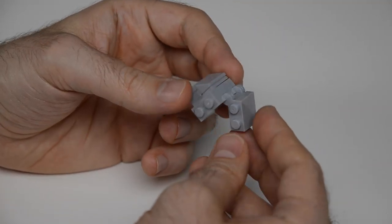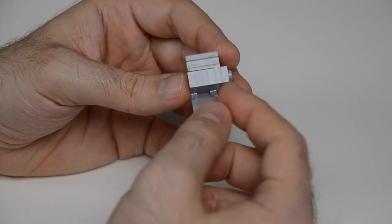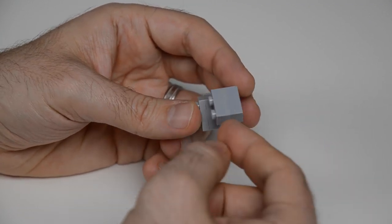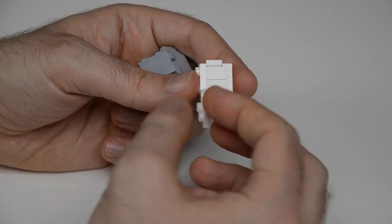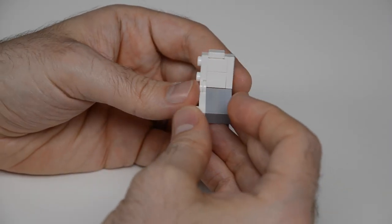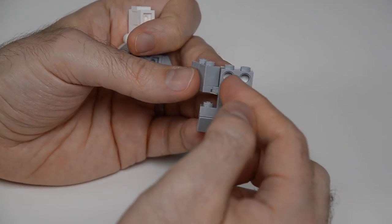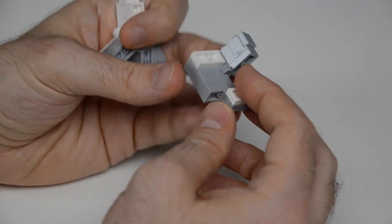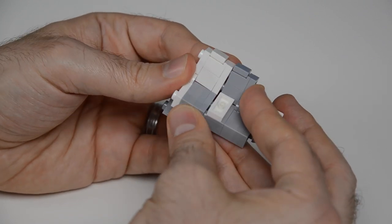We start with this component: two side rotation plate hinges and a 1x2 to 2x2 bracket. Then another side rotation hinge with a headlight brick goes on to get three angles to start. There's also another side rotation hinge with a technic brick with two holes, one more bracket, and both of these have plates on the back to connect something later. It all goes together nice and tight.